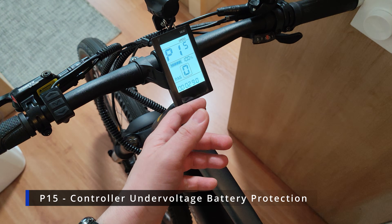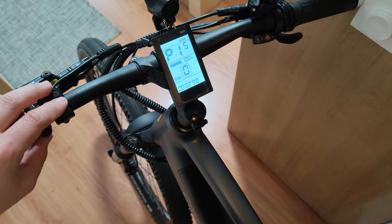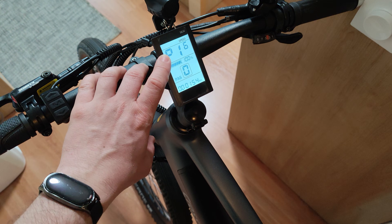On P15 you have something you cannot adjust — this is the controller low voltage cutoff. When the battery calibration reaches 29 volts, it's going to shut down the controller to protect the battery.